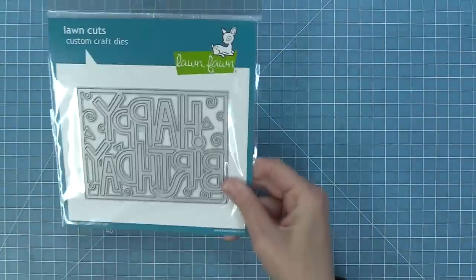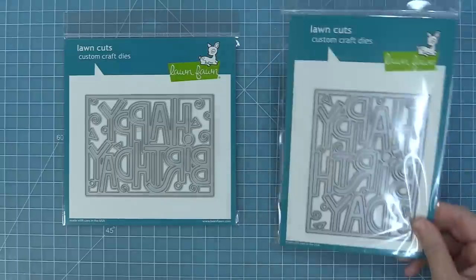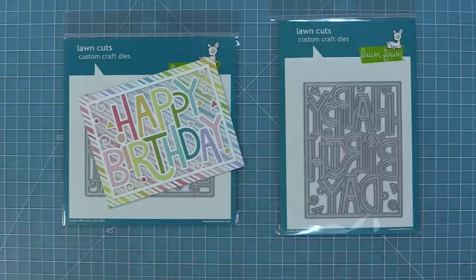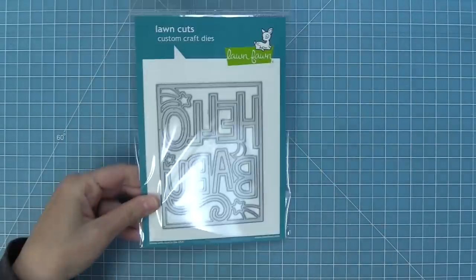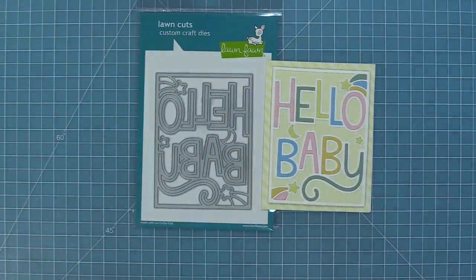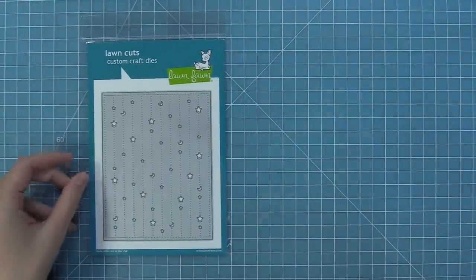Next we have some new giant outline dies — our giant outline Happy Birthday in landscape and in portrait, and the cards with this are so much fun to make. I love doing a rainbow of letters with some beautiful stripes in the background or some bold card stock like we did in this portrait design. And of course we had to do another design in the giant outline style — that is our Hello Baby and the cards with this turn out so sweet. I love adding the little elephants into the scene of that Hello Baby as well.